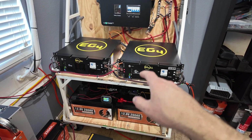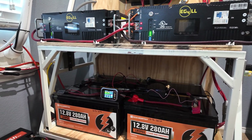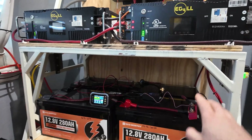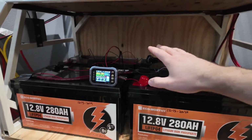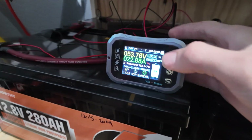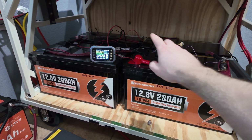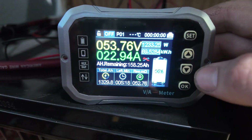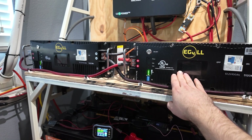One thing I forgot to mention: if you're going to have separate, different-type batteries connected together, it's very important to be able to monitor each bank. These EG4 LL batteries each have their own display showing percentage and individual cell voltage. For the non-smart batteries, they have Bluetooth BMS so you can check cell voltages individually. I also installed a current shunt so I can glance at that screen and know the state of charge for those batteries. I highly recommend doing that for each battery bank so you know if they're drifting apart.